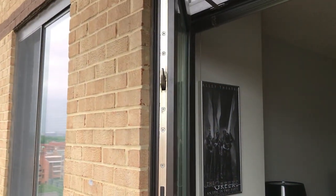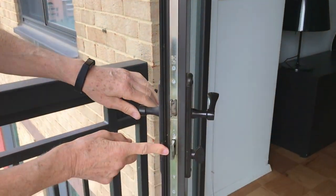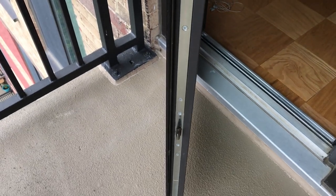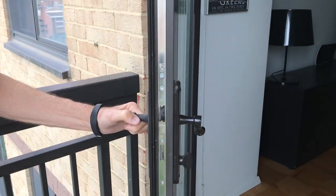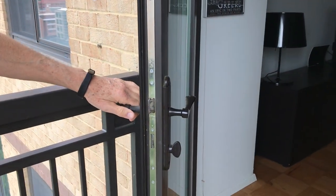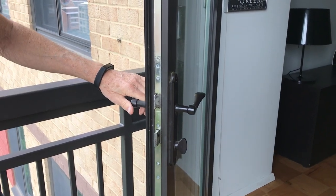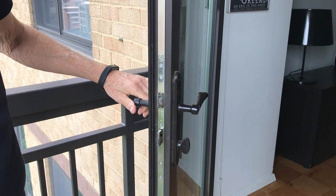You can see that upon raising the handle, the deadbolt is out, as well as two hooks that secure the door to the frame. Pushing down on the handle will release those, the door swings — so up secures and down releases them.